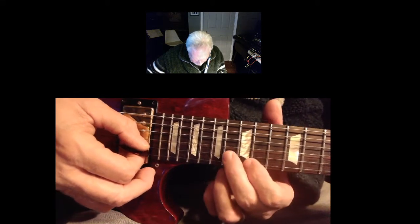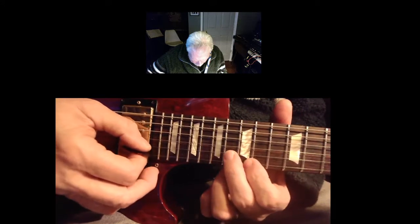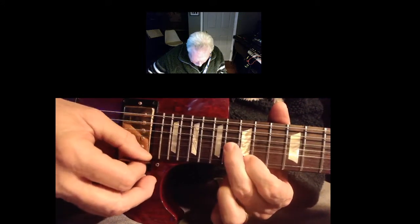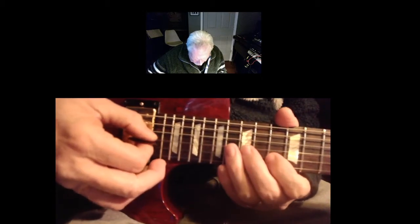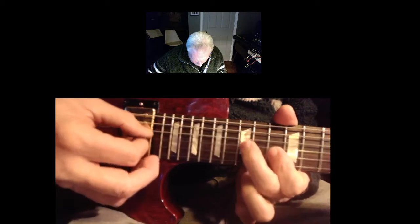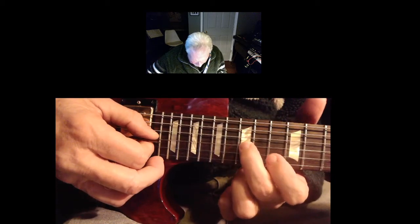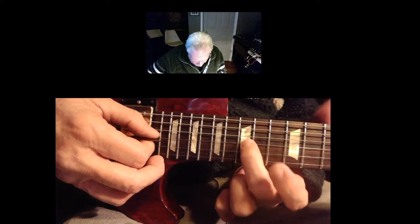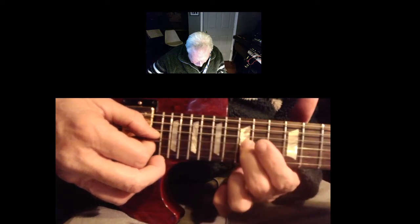The way it starts — the first one went like this. The second one goes down here. Same rhythm, but it's down here. You put your second finger on the 13th, 14th, 15th fret where the dot is.